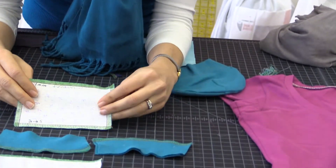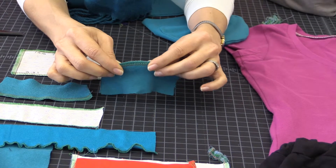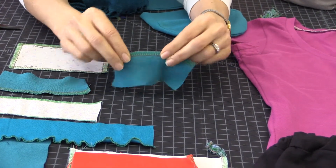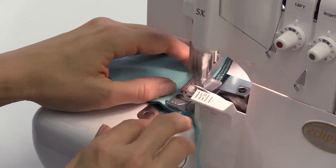The serger's overlock stitch can be used on woven fabrics like cotton, but it really shines when we use it on a stretch fabric like this t-shirt material. The stitch itself flexes with the fabric. We form our interior seams on the serger, just like this.